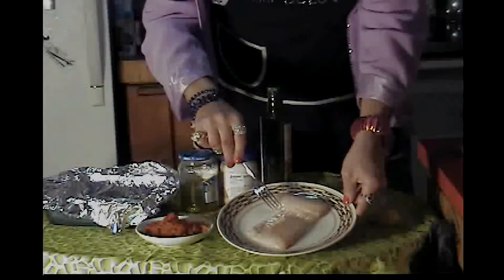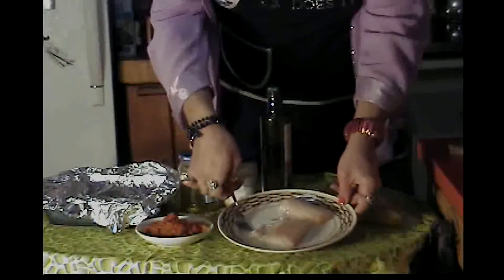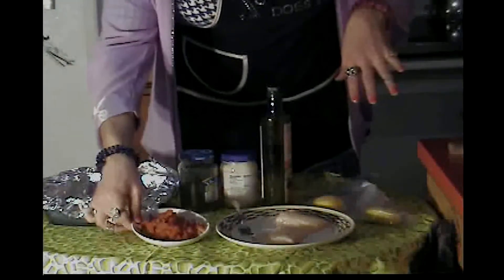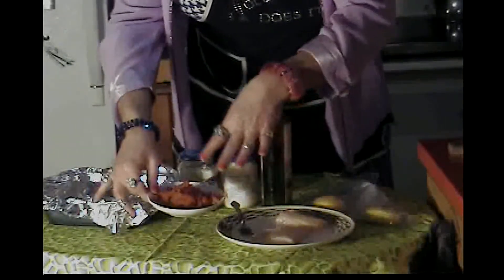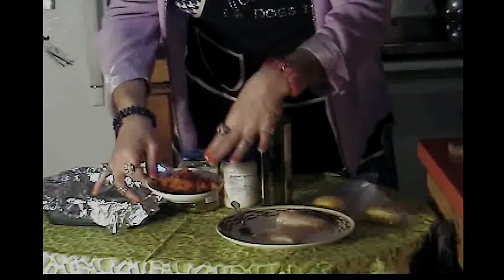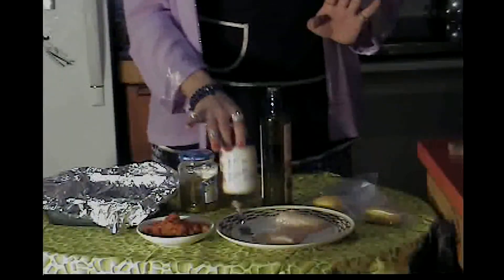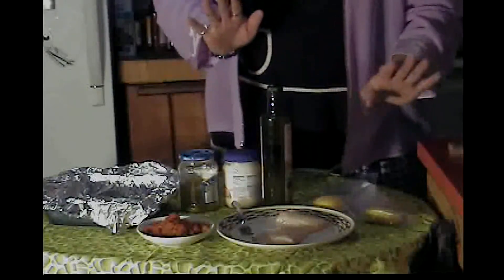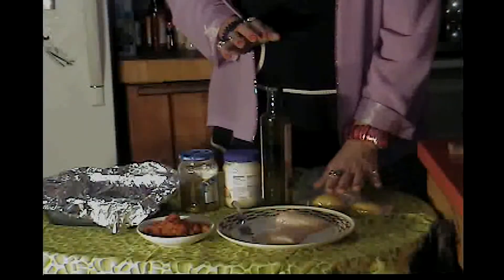I've got two fish fillets — this is cod because that was what was on sale at the grocery store. About a cup, a cup and a half of diced tomatoes. These particular diced tomatoes are canned ones and they have diced up green chilies in them. You're going to want some dill pickle juice, some real mayonnaise, some olive oil, and some fresh lemons for zesting.